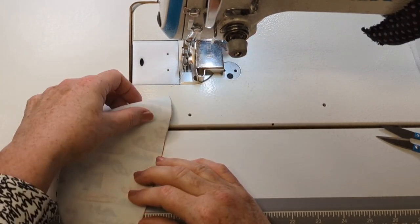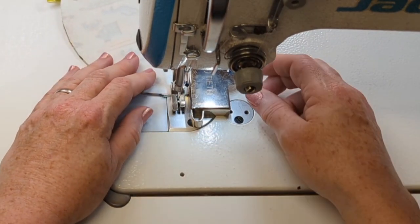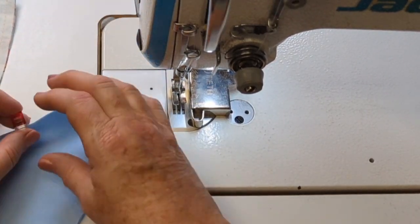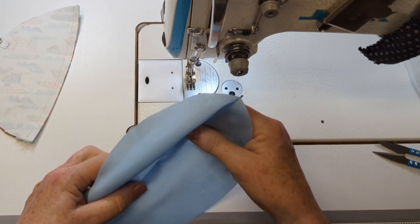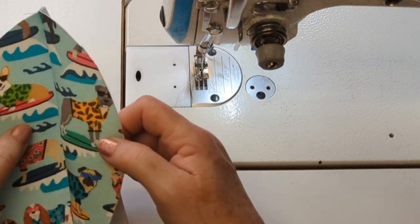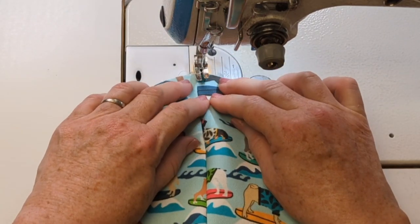Now it's time to work on the top. Right sides together, I'll sew down that center seam with my usual 3/8 of an inch or one centimeter seam from one end to the other — those ends will be my center front and center back. I'll repeat on the lining piece as well. On the lining I'll do a single top stitch moving that seam to one side, and on the outside piece — my surfing dogs — I'll finger press that seam open as best I can and sew the two raw edges down on either side with a decorative top stitch.